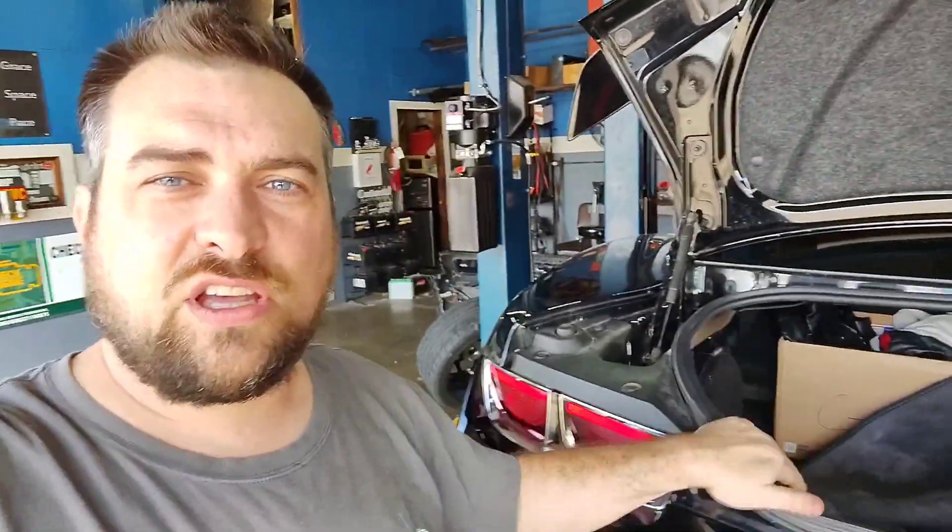Hi, I'm Scott with Gen5 Concepts and today we are at our sponsor, L&D Automotive in Waco, Texas. We're working on the ZL1 chiller system and we're going to be making some changes.